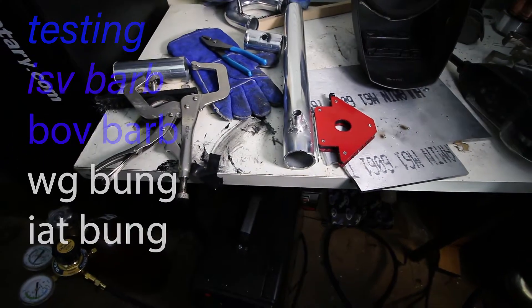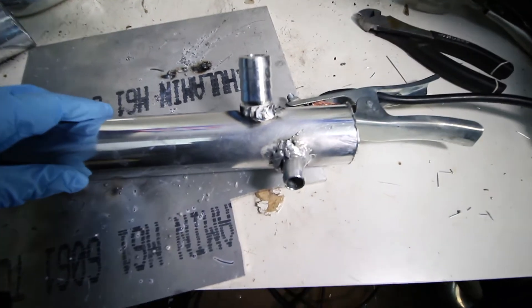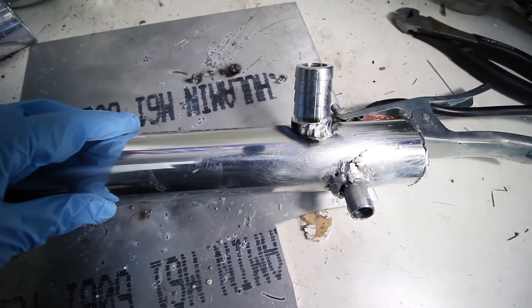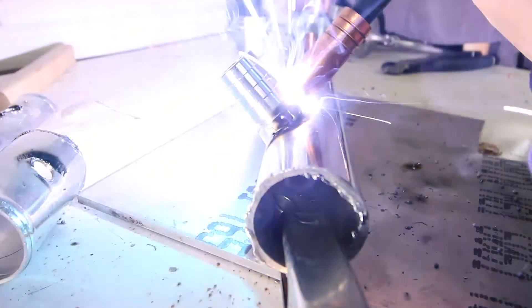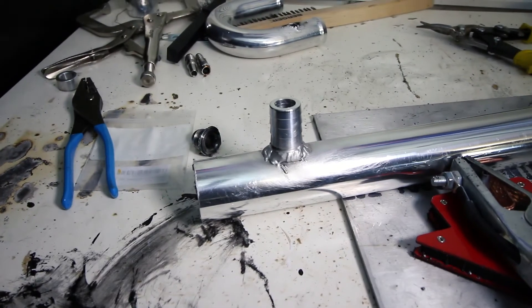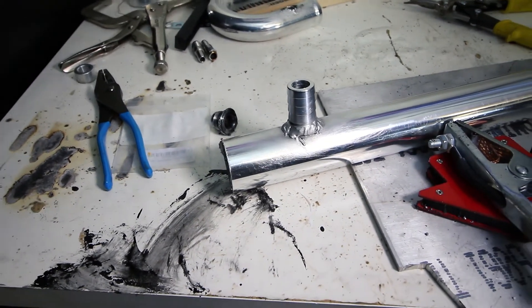Now we'll move on to adding other bungs. And there's the first weld for this blow-off valve barb. As you can see, that one came out pretty nice. This blow-off valve barb is done. We just have one more to do and we'll be golden.